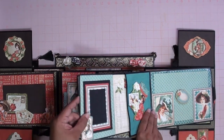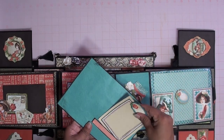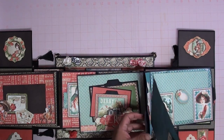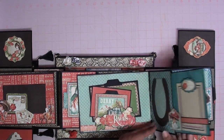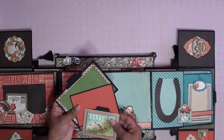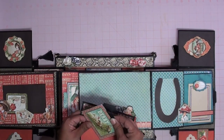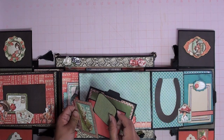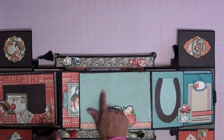This pulls out — you could document something, journal. This one you can pull it out, put it back in. On this side you can also put a picture in here. Right here we have more tuck spots and more places to put pictures, and I think this one's a tag — little tag here, another picture or document, and it hides right in here. You could also put another picture here as well.